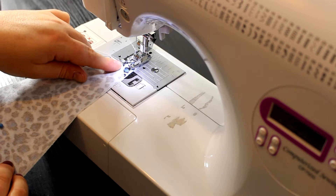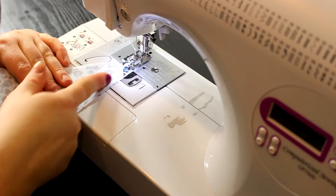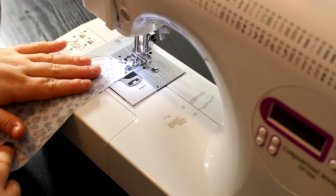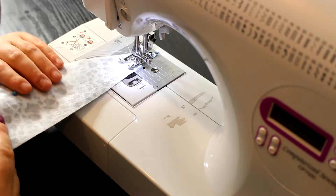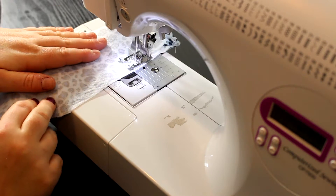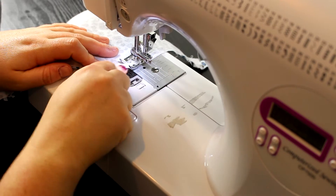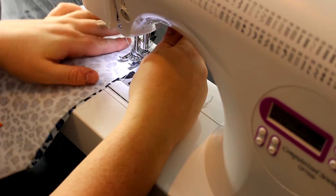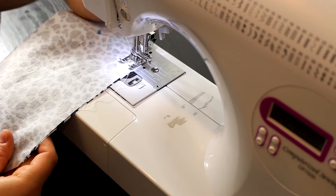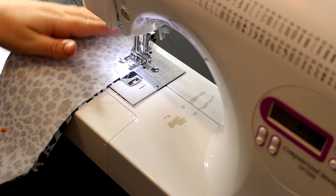My machine is set at 2.5 stitch length with an all-purpose foot. I moved my needle so I have about a quarter of an inch between the needle and the edge of the foot, which gives me my quarter-inch seam allowance. I'll sew those three edges. When you get to a corner, stop about a quarter of an inch from the end, lift your foot, and turn the fabric in the direction you want to continue.